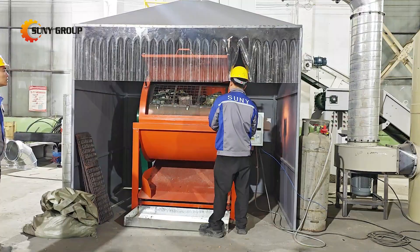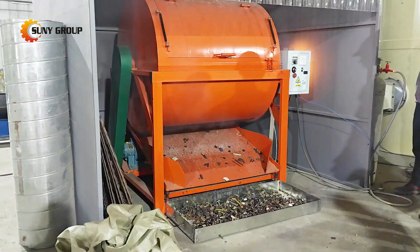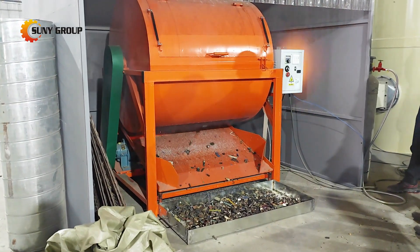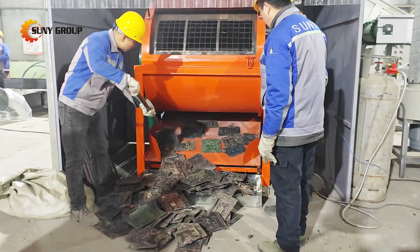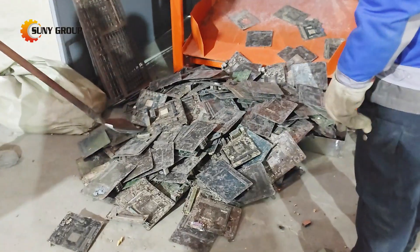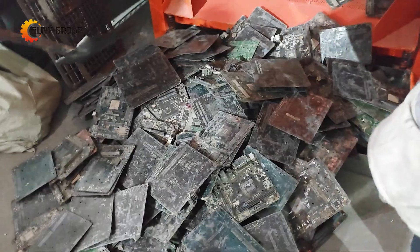The first step is dismantling. Instead of manual labor, we use a specialized dismantling machine or desoldering furnace to remove electronic components like capacitors, resistors, and chips from the boards. This machine heats the boards just enough to loosen the solder, allowing the components to be separated efficiently and safely.